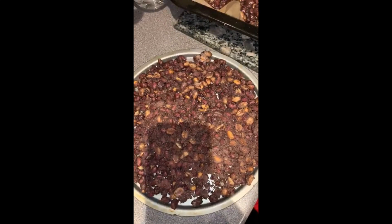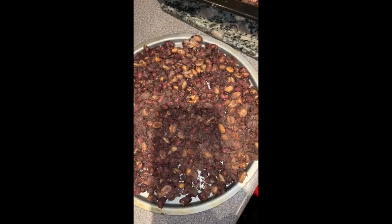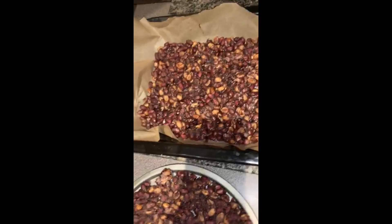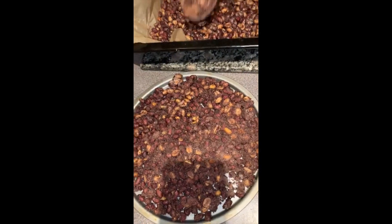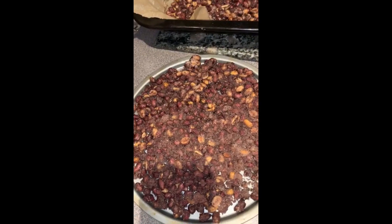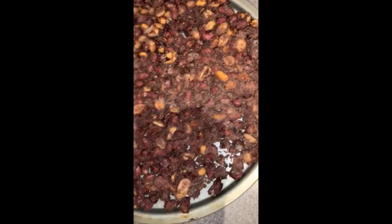My daughter just tried to taste it and see what happened — burnt her tongue! Anyway guys, this is the finished product and it's going to be cooling now. After it's cool I will come back to show you how to cut it in portions and show you the difference between the one with the paper and the one without.